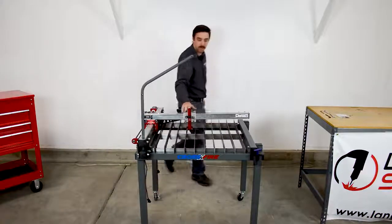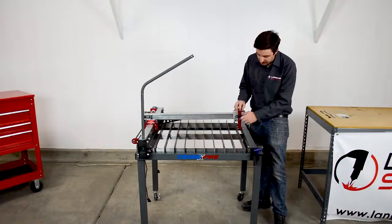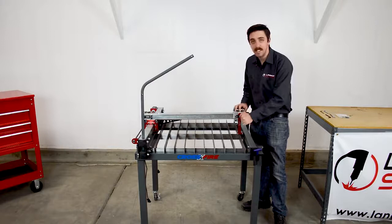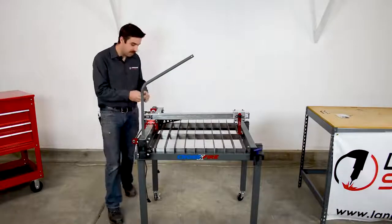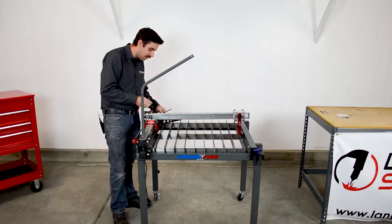Next, move the x-axis carriage until the torch slide is over the farthest slat, then drop it down until it's in contact with the slat and tighten the thumbscrew. Then grab the seven-sixteenths wrench and three-sixteenths Allen wrench and break loose the four cap screws on each side of the carriage.